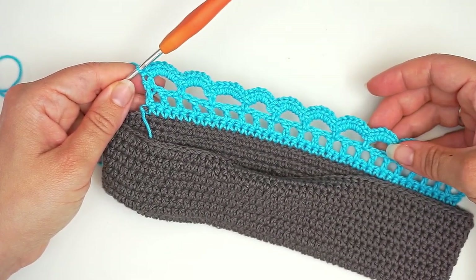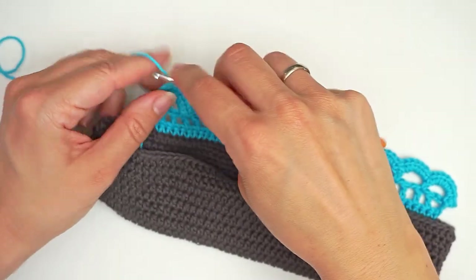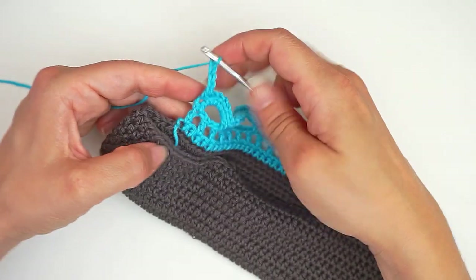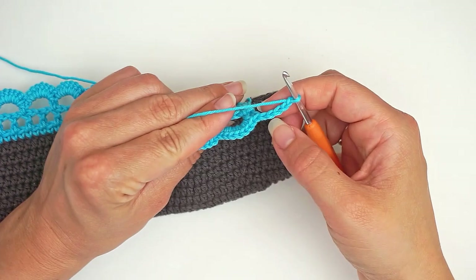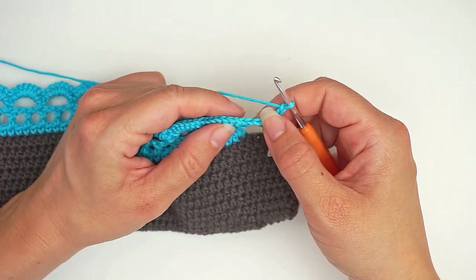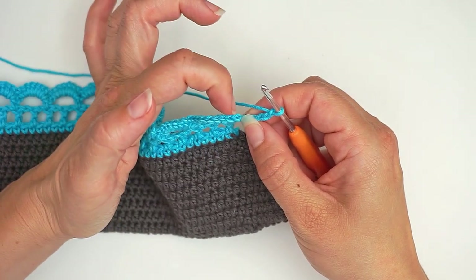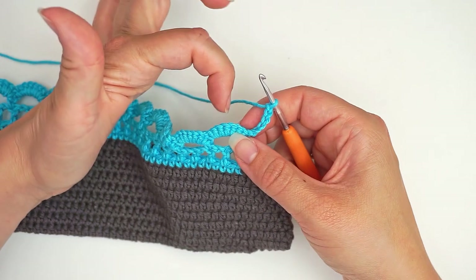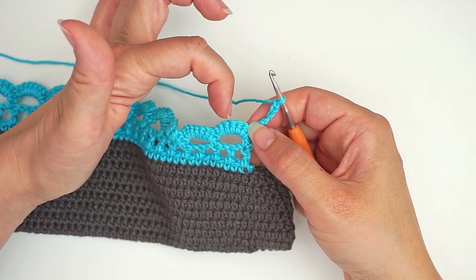So to turn we now chain five — one, two, three, four, five — and then we turn the work. Then we skip the first four single crochet. So this final one counts as the first one, then one, two, three. And then we work a single crochet on top of this bow, so up here you work one single crochet.